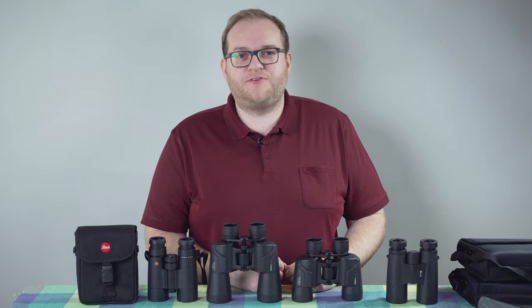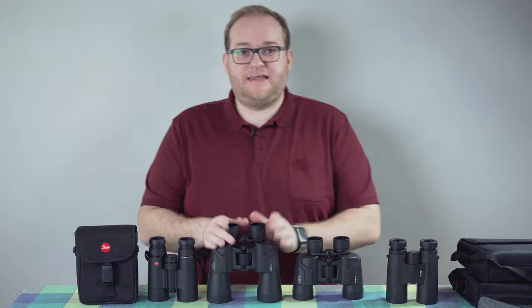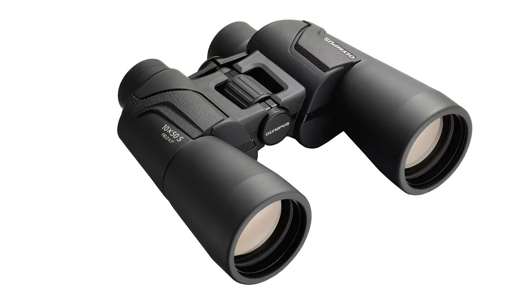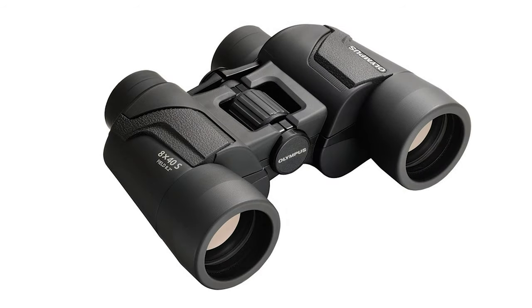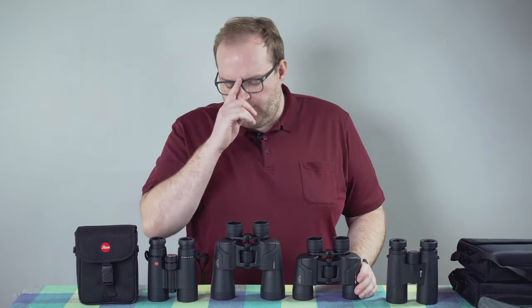Hello and welcome to Hamer Reviews. My name is Christopher Hamer and today we're going to be reviewing the Olympus 8x40 and 10x50 binoculars — marked as the Olympus 8x40S and 10x50S, links in the description below. I thought it would be interesting to review these and almost do a mini beginner's guide to binoculars.